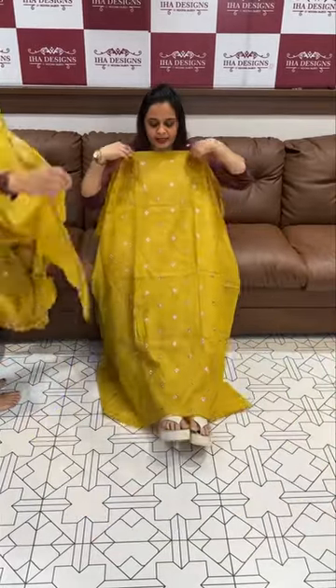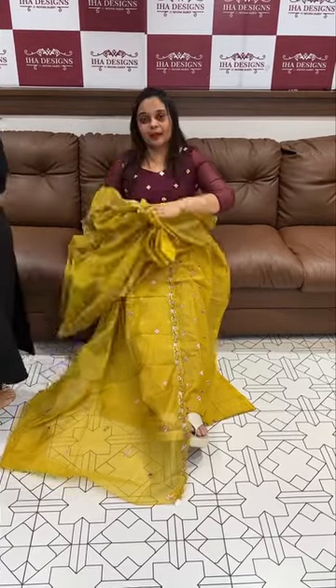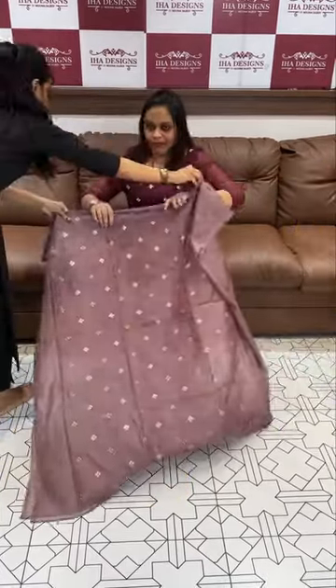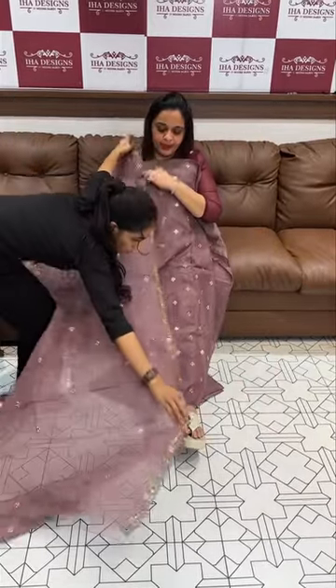Yellow, bright mustard yellow is also available in this range. Next one is metallic mauve — super cute mauve color.